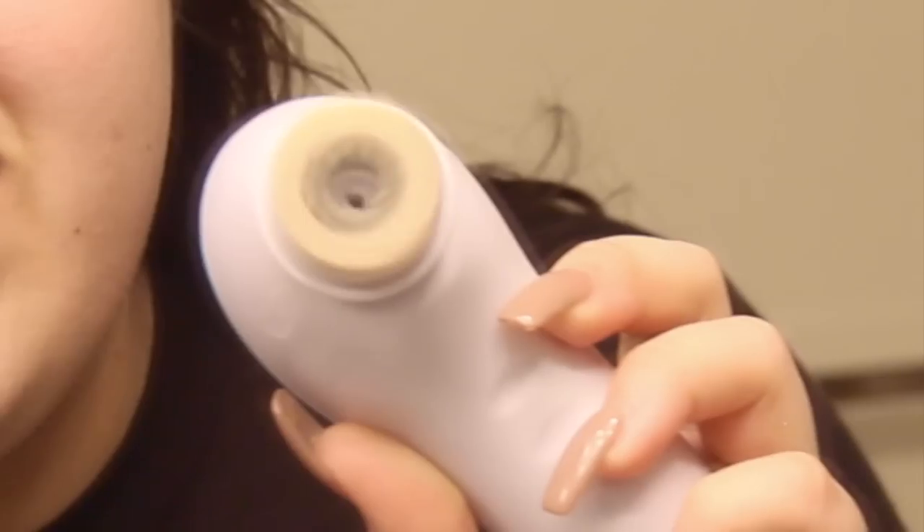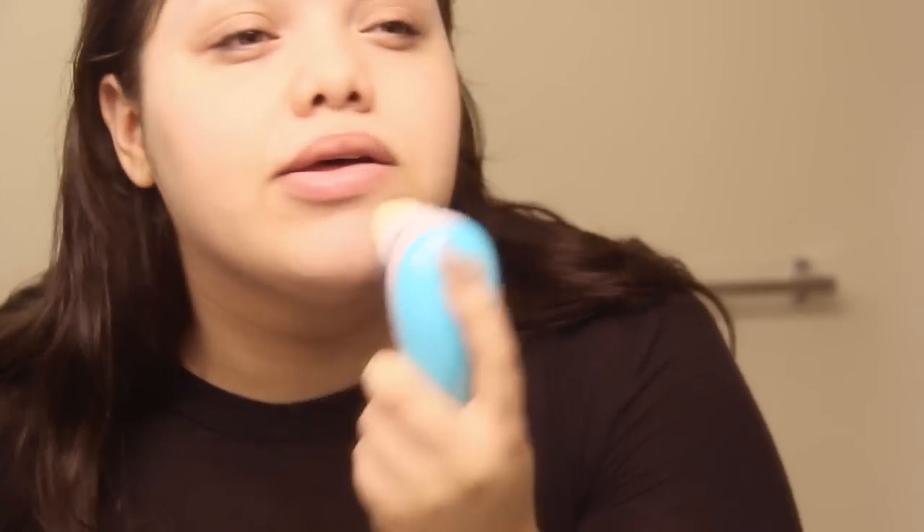I'm just scrubbing my face all over — look at how much makeup came off that brush! It's crazy how you always think you got it all off. It's also waterproof, so I just dipped it in water and kept scrubbing. Then I dried it off and we're not done yet.